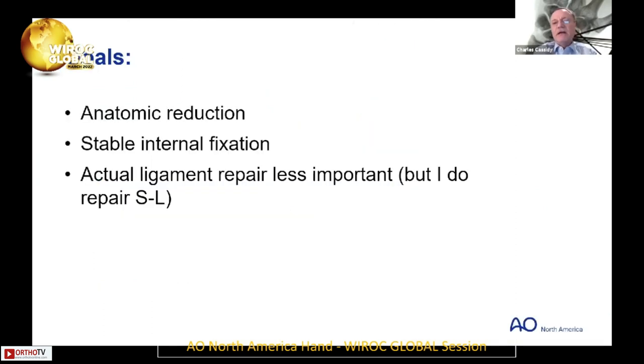There's been a lot of discussion and I want to bring up Jesse's point, which is an interesting one. There's a paper, I believe it was from Singapore, on arthroscopic reduction and pin fixation of perilunates with outstanding results — and that's with no ligament repair. That's just cleaning the joint out, reducing it anatomically, and pinning it.